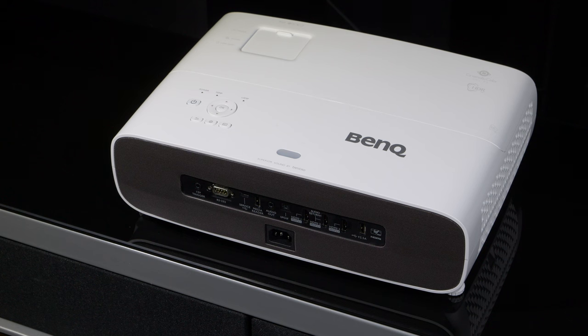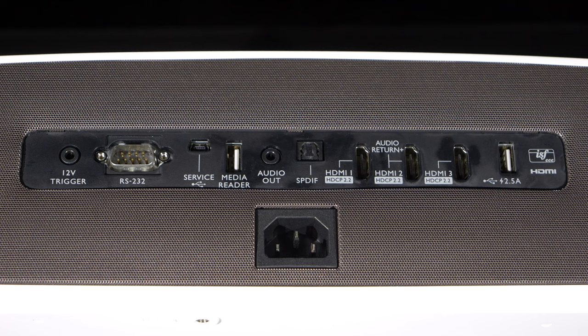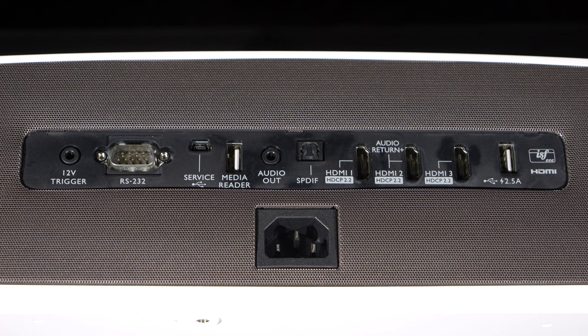Around the back of the W2710i, we have the built-in speakers behind a black grille, and in the centre are the connections. The connections include a 12-volt trigger, RS232 control port, a service port, a USB media reader port, 3.5mm and digital audio outputs, 3 HDMI 2.0 ports with ARC on HDMI 2, and a USB power port.